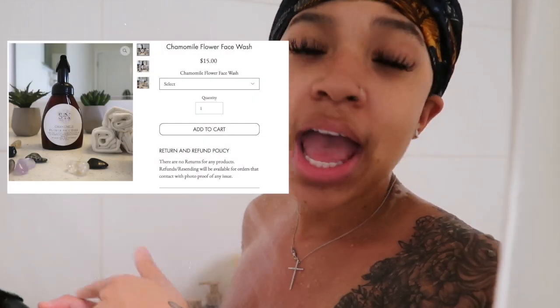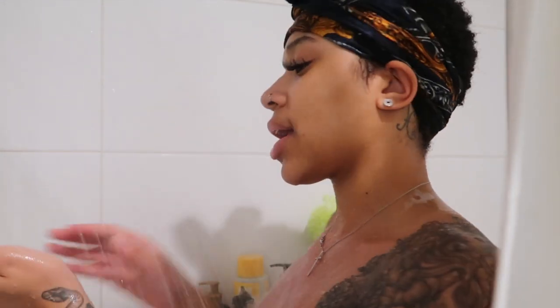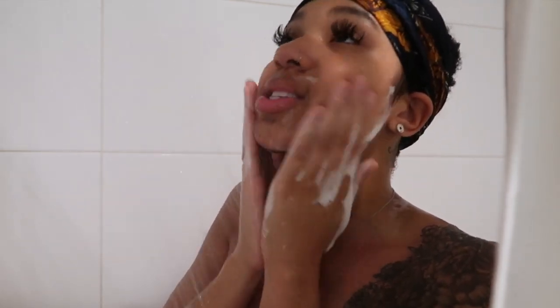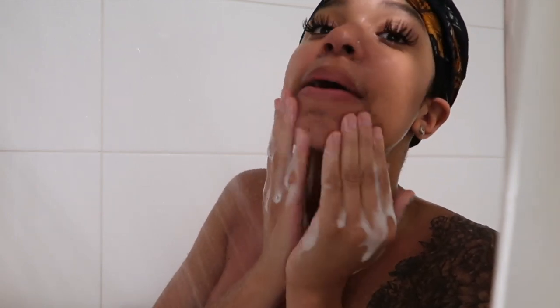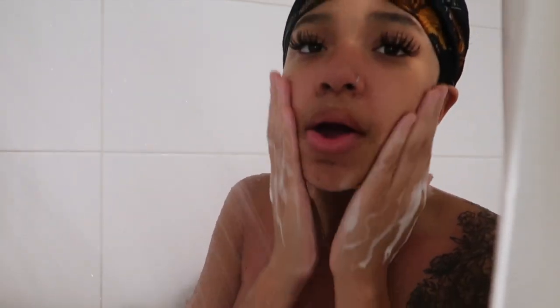Next step in my skincare routine is washing my face. I always wash my body in the shower, but I wash my face in the shower too. We are going to be using my chamomile flower face wash. I'll put a picture of what it looks like on my website. I basically just squirt some foam into my hands — it's a foaming face wash — and massage it into my face. It's really good if you have oily or combination skin. It's a lightweight, good-smelling face wash and it really helps to combat extra oil and acne.